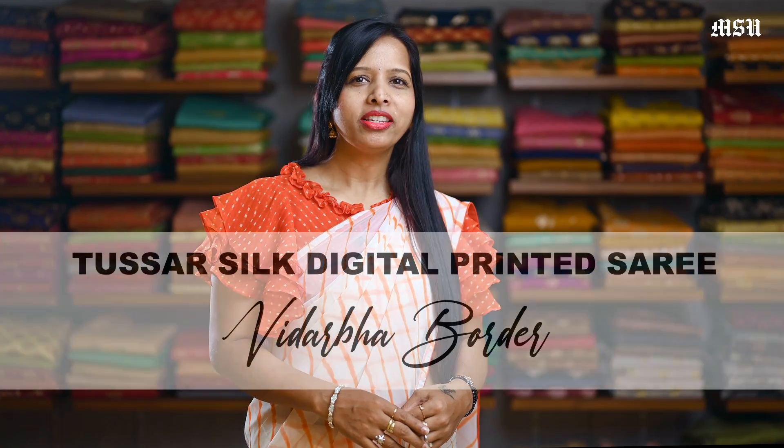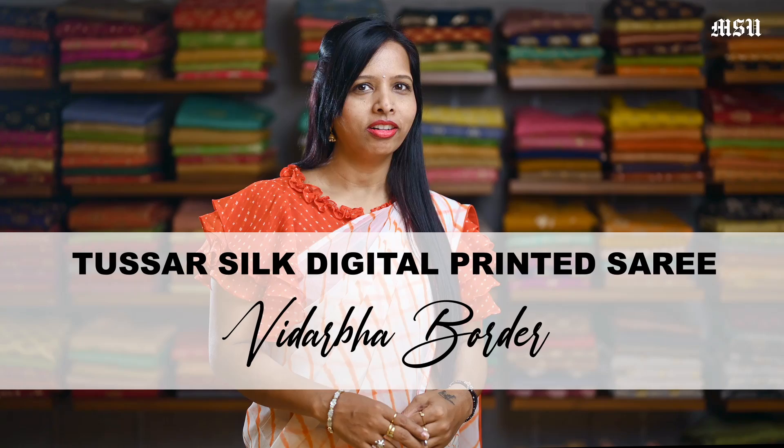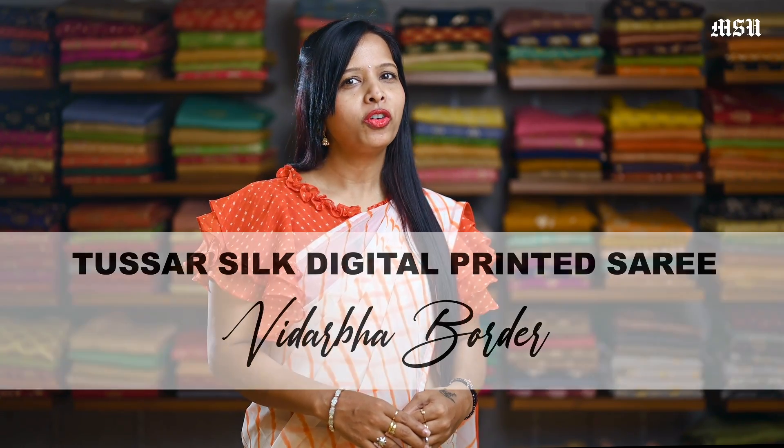Hi everyone, welcome to Mysore Sari video. Today's video I am going to show you some of our pure silk tasar digital print sarees with Vidarbha border, which are ranging from 13,450 to 14,770. So, let's check on some of our collections.